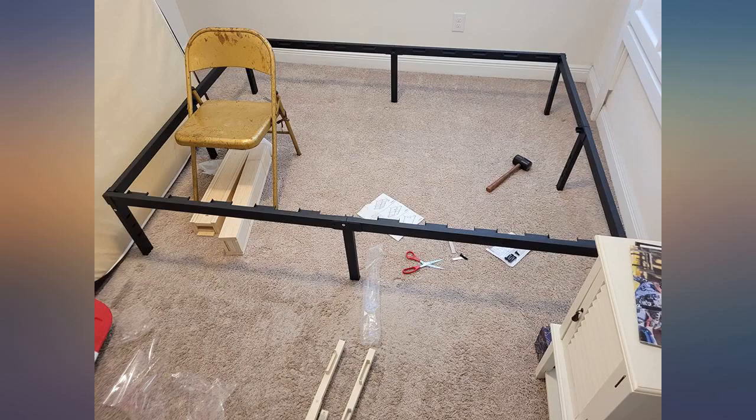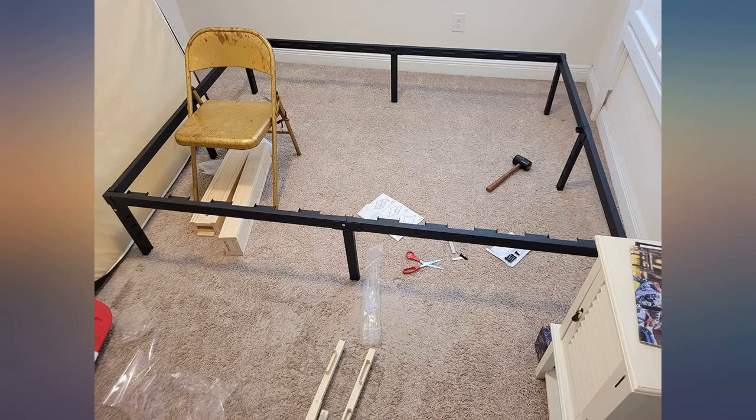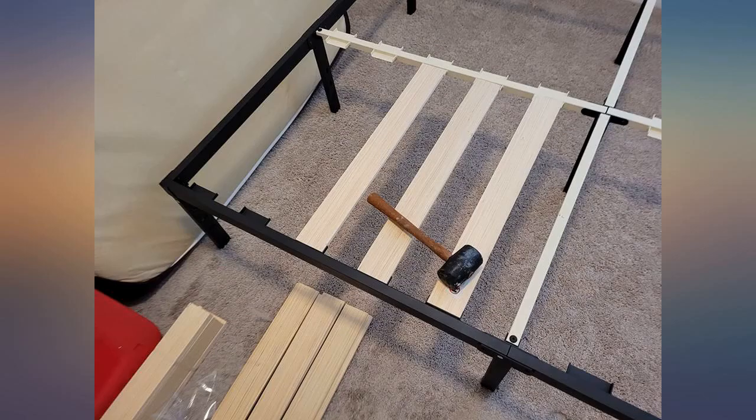Very easy to assemble. Most of the packaging was recyclable too. Love the extra storage space under the bed, and it also gives a lot more support than the box spring did. So pleased with this product I bought too.